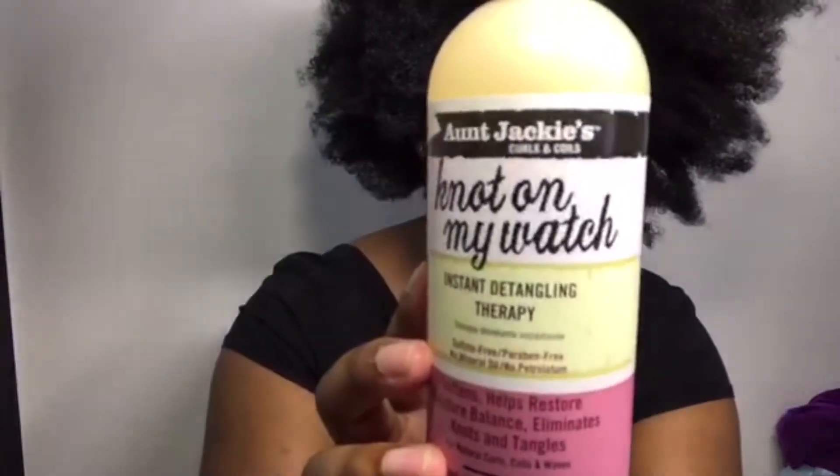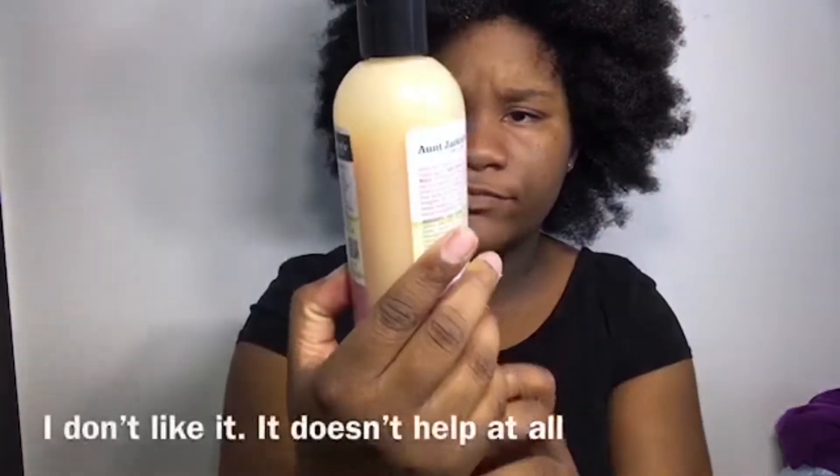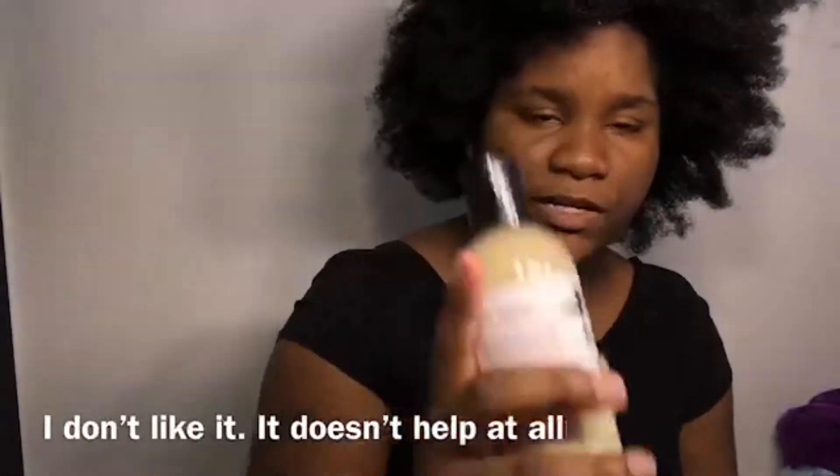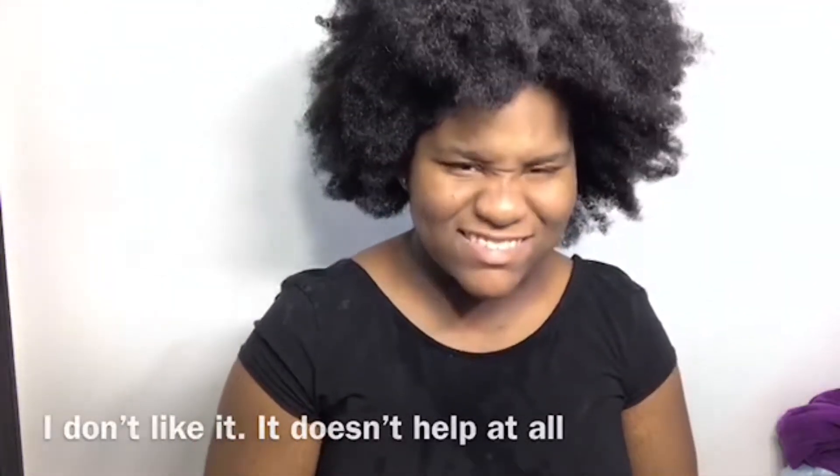I just bought this detangler — it's called 'Not on My Watch,' an instant detangling therapy. I used it before. Did it help a little? Maybe, maybe not. I'm not sure how I feel about it yet. I'm still trying to find a good detangler. If you know any good detanglers for hair like this, let me know.